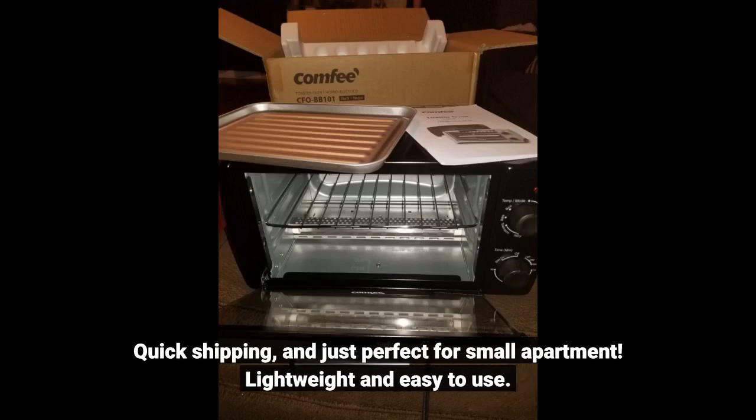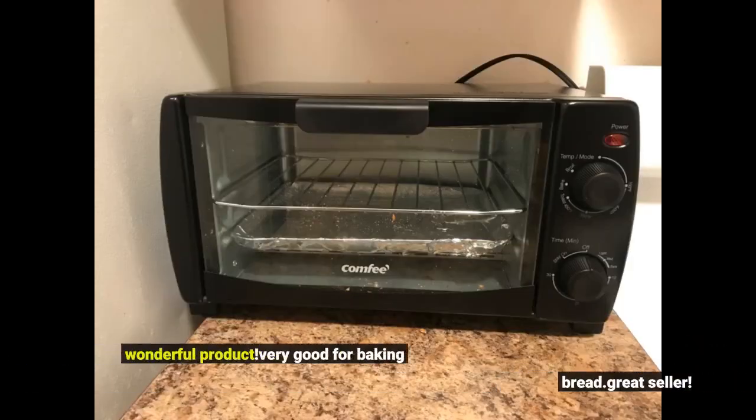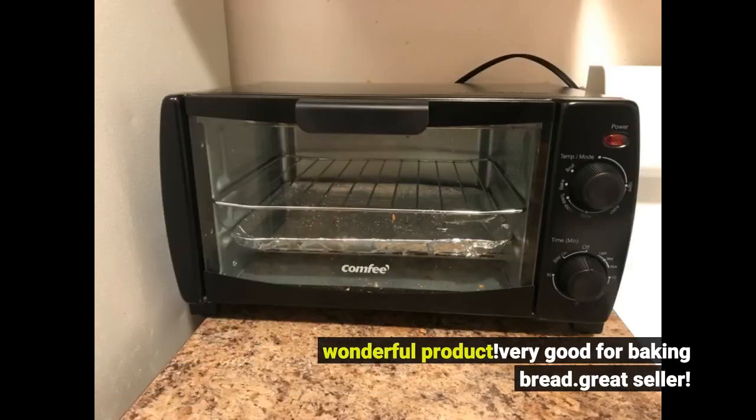Lightweight and easy to use. Wonderful product. Very good for baking bread. Great seller.